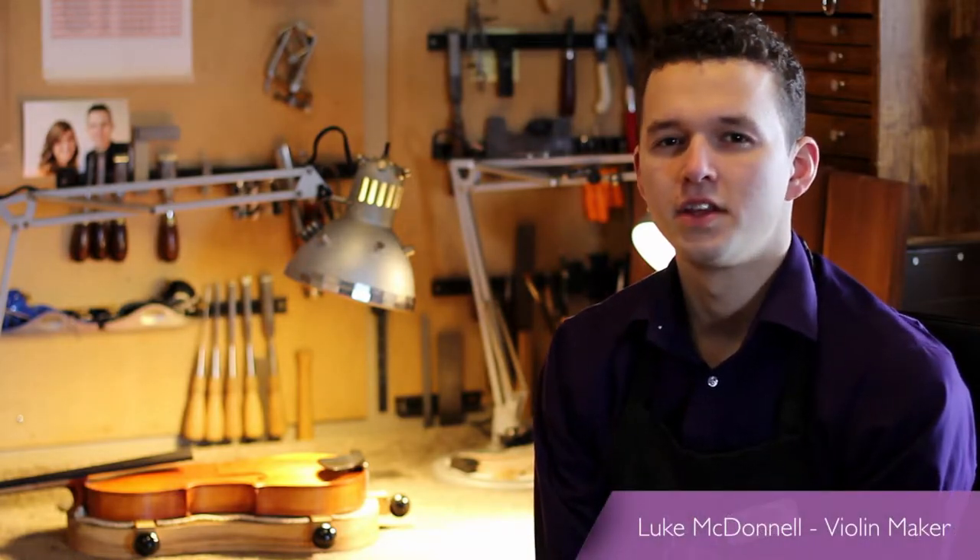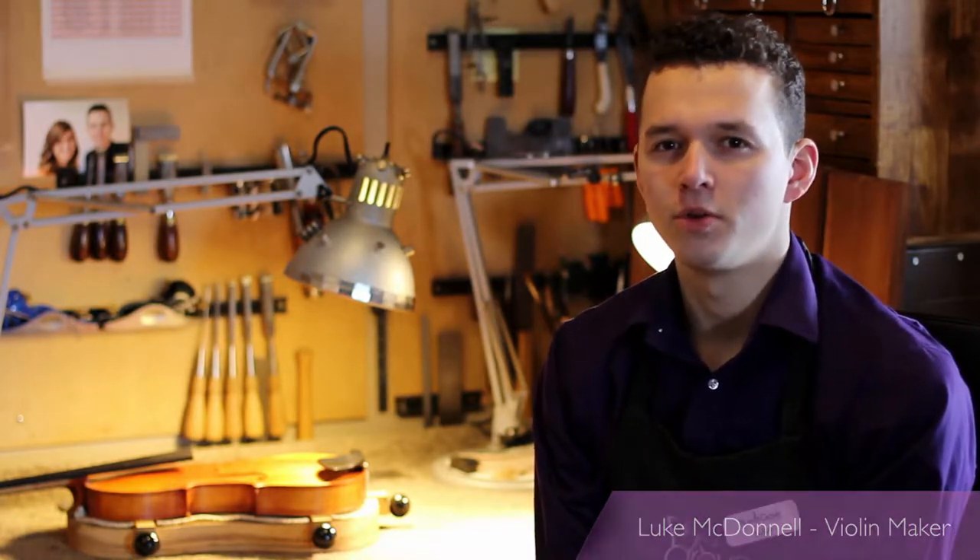Hey everyone, Luke here from Plum Grove. Today I want to share a little bit about what we do here in the workshop.